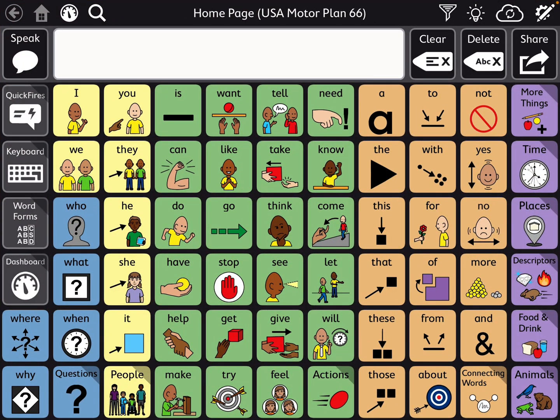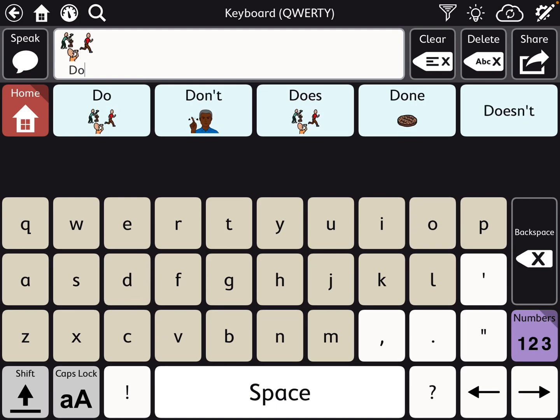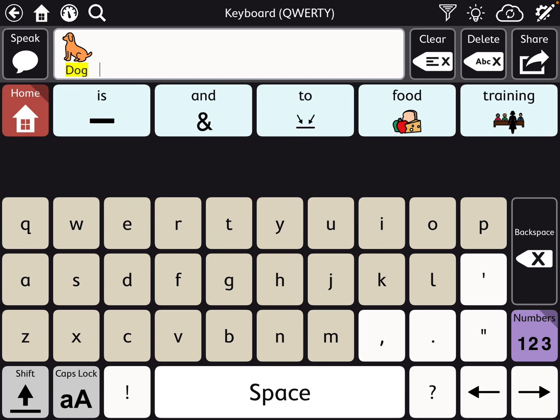This is the new USA Motor Plan 66 page set within TD Snap. It's something new that was added — it didn't replace anything and there's no extra cost for it; it's included. In order to find Motor Plan 66, you'll need to make sure you're on the most recent update for TD Snap. It already has a keyboard. If you toggle on Speak Characters, then it can speak the letter names — so D-O-G becomes 'Dog.' So you already have that, you don't have to do anything.